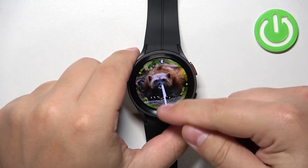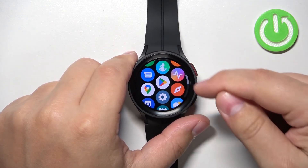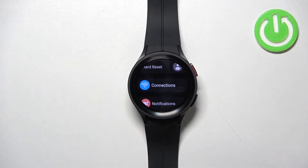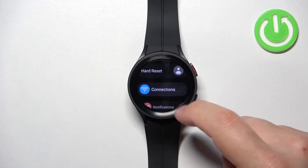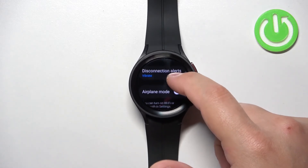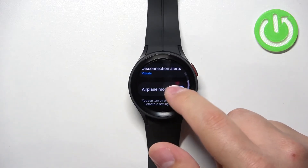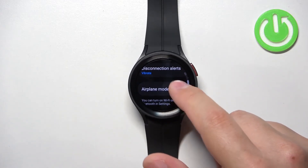You can also enable and disable the airplane mode via the settings. So swipe up from the bottom of the screen to open the menu, tap on the settings icon. In settings we can select the option called connections. And here you can scroll down and you should see the airplane mode option. And you can enable it or disable it by flicking the switch like this.